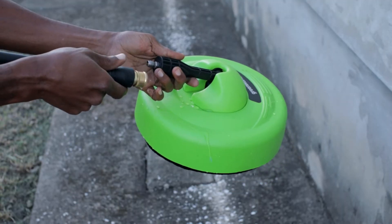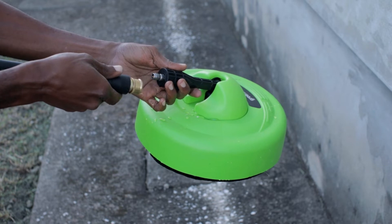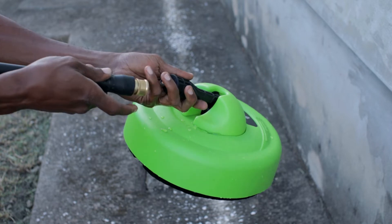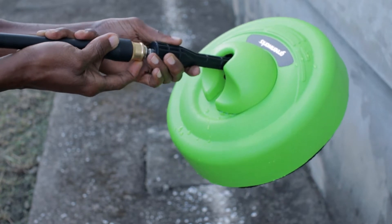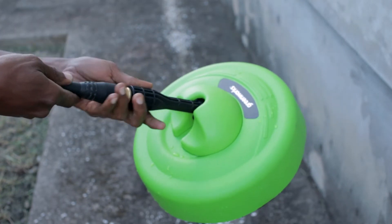To attach the surface cleaner to the Ryobi 1800 PSI electric pressure washer, all you have to do is this: pull this back, push it on, release. That's it.